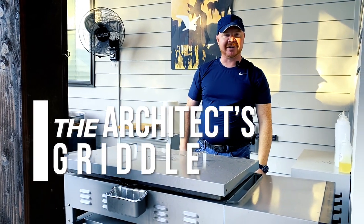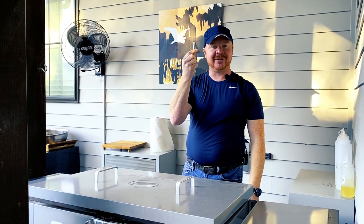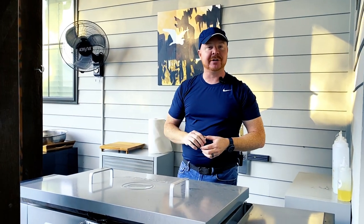Hey guys, this is David with Architects Griddle this morning. What I'm talking about today is this — a battery. You may be asking yourself why we're talking about a battery. I'm going to tell you. This battery goes with your Blackstone griddle. It has a push-button igniter. I'm going to show you how it's replaced.